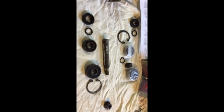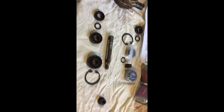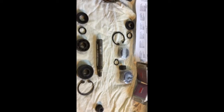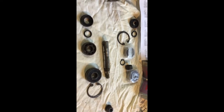G'day folks. I'm going to show you some parts I had to get to do a total rebuild of the water pump, the raw water pump for the Yanmar 3GM30 engine.